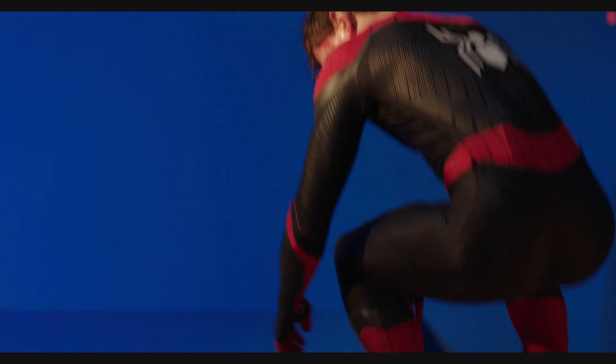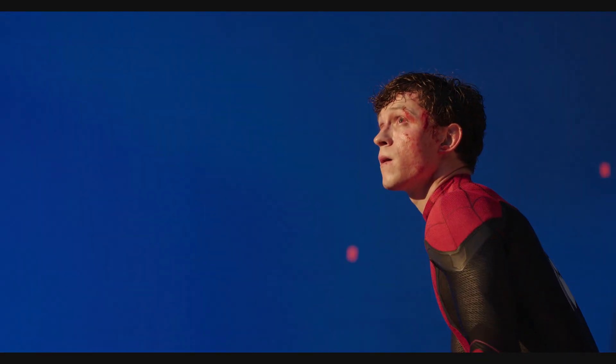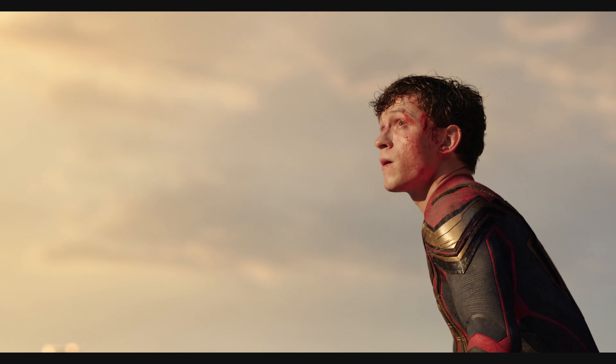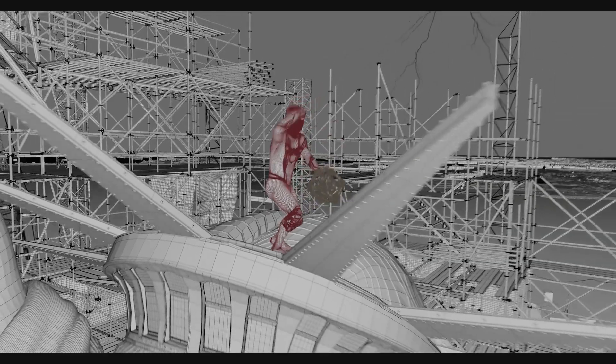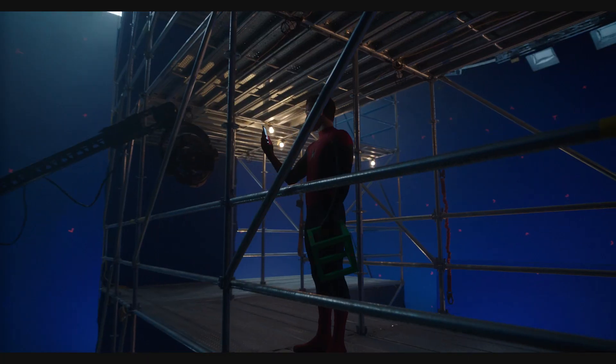It was critical to the filmmakers that the body of the digital hybrid Spider-Man suit accurately mimicked Tom Holland's subtle underlying muscle movements and its physical interactions with on-set actors. It had to work seamlessly with stunt choreography and have the necessary photo-real look needed to match the original plate photography.